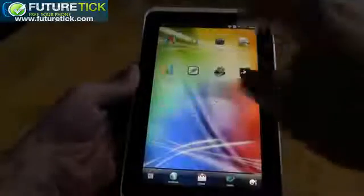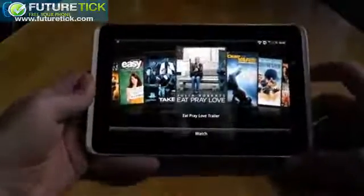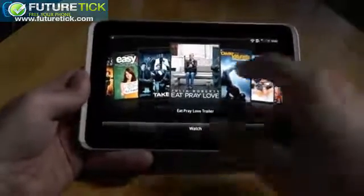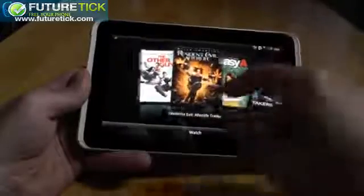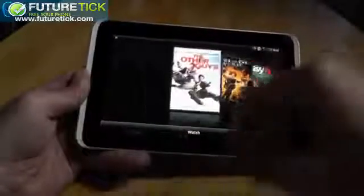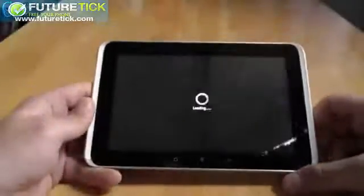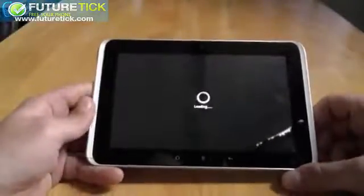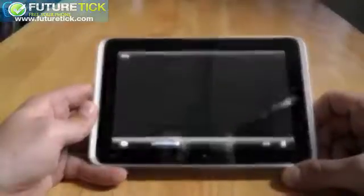Another exclusive application for HTC, available here on the Flyer and also coming to the Sensation, is HTC Watch. It isn't actually live yet, so you can't buy or rent movies — which is the central purpose — and only trailers are available at the moment. We'll play one back to give you an idea of the quality you might expect from the final service. HTC tells us this will be activated very, very soon.